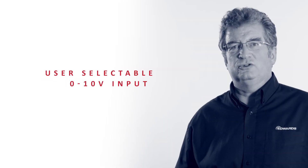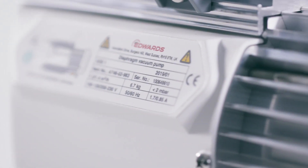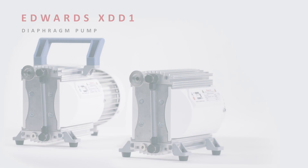For those who wish to adjust the speed, the user can select a 0 to 10 volt input or a pulse width modulation input. With very little maintenance required until the diaphragms need to be replaced, the XDD1 is a great choice for a small clean dry backing pump. My name is David Goodwin and this is the Edwards XDD1.